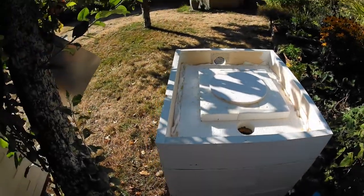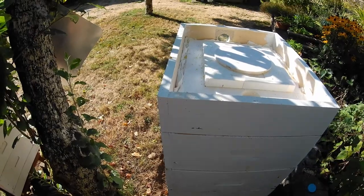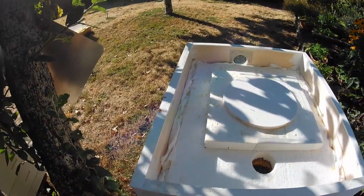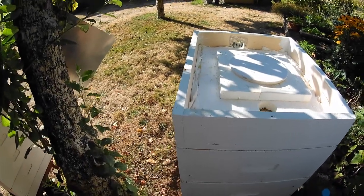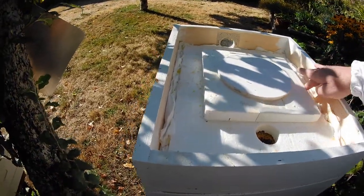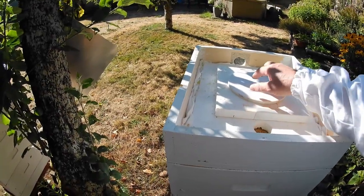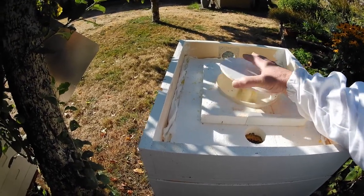Good morning, Gary from G&H Honeybees, back again with another video. This video is going to be two-fold. Because of the sudden dearth we've had here in September — today is the 6th of September — I've been feeding the bees sugar water, and I want to tell you a little story about how I feed them.